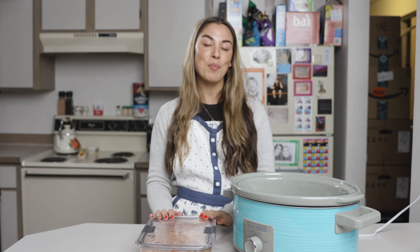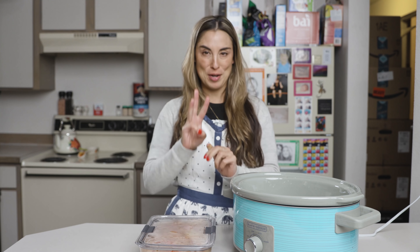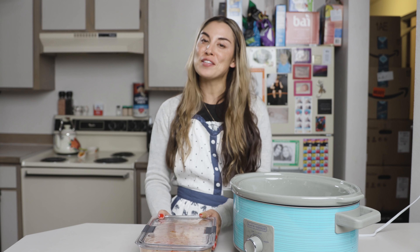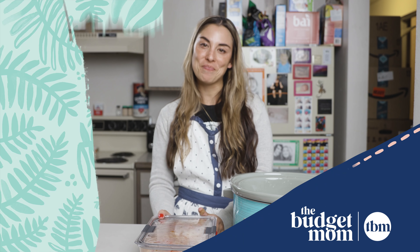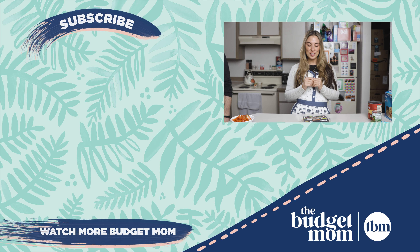This has been my favorite crock pot recipe in the month of December — fast, easy, affordable — all three of my favorite things. If you found this video helpful, please like it and don't forget to subscribe.